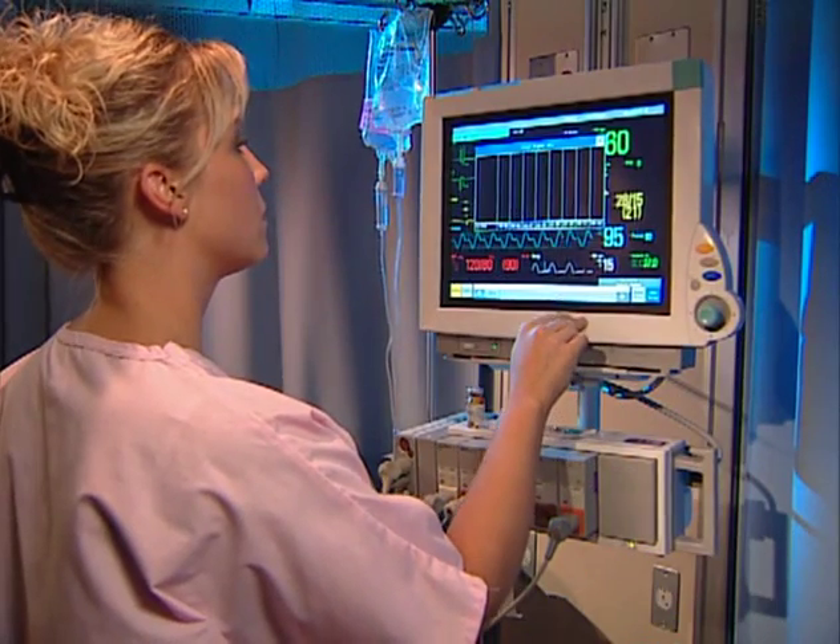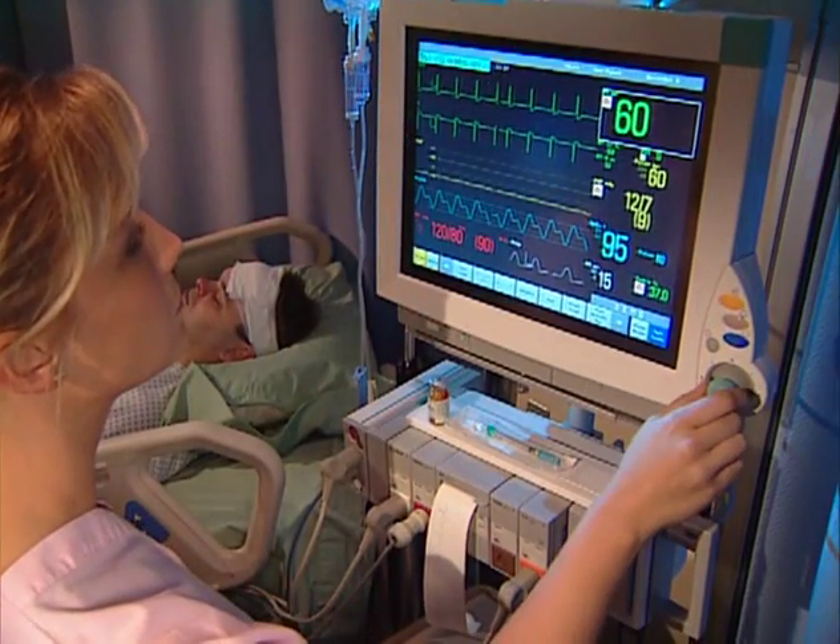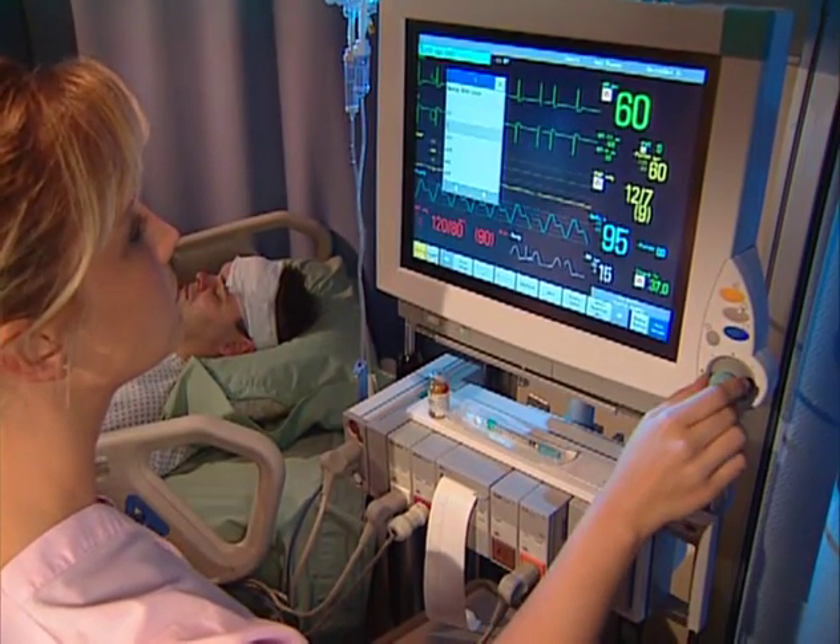If you are using an MP60 or MP70, the speed point provides joystick control, enabling full two-dimensional navigation across the monitor screen.